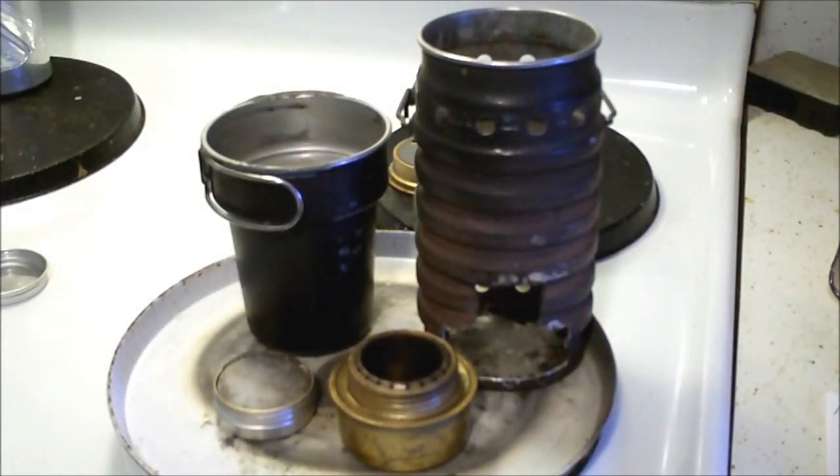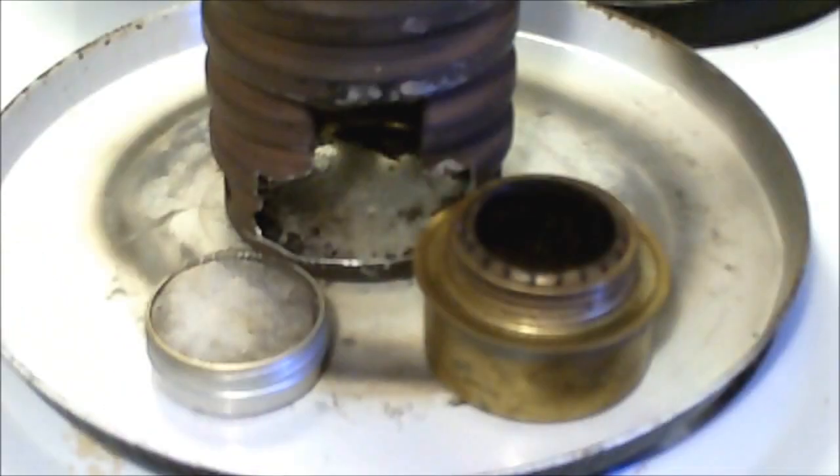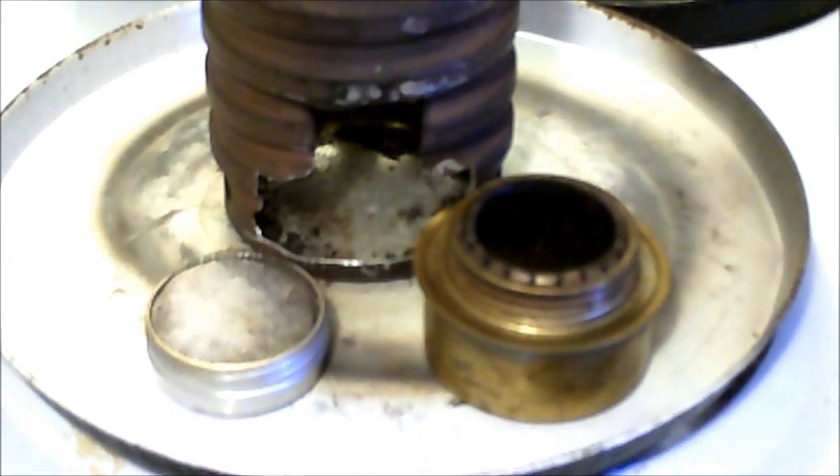So the results are in. The Trangea style stove took approximately two and a half minutes to boil half a cup of water. The Speedster took approximately three and a half minutes. However, I did not include the preheat time in that. The Speedster really doesn't need any preheat. The Trangea style needs a little bit, a few seconds.